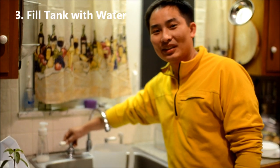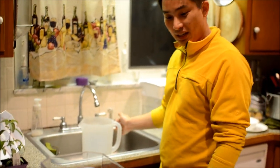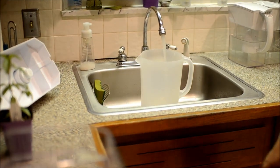The next step is we're going to fill the tank with water. I have a gallon pitcher here and we're just going to fill this up. Tap water is fine, as long as we use this water conditioner.